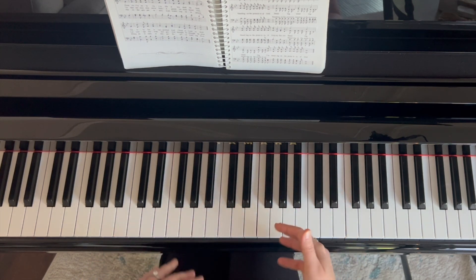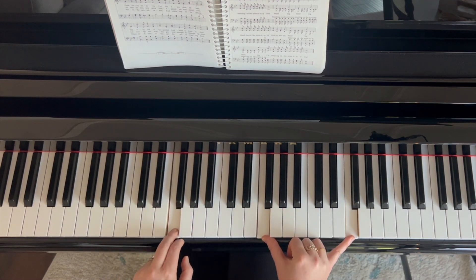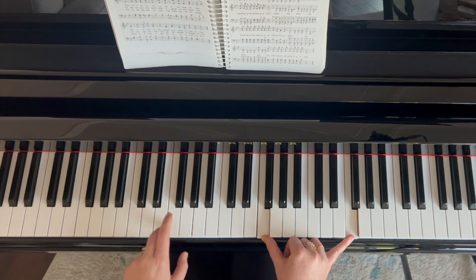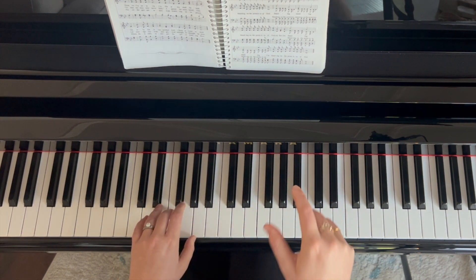This is going to be where we play a unison melody. Both hands will be playing the melody. My right hand is playing an octave, my left hand is playing a single note. We're not filling in the chord, and we're going to start each downbeat.